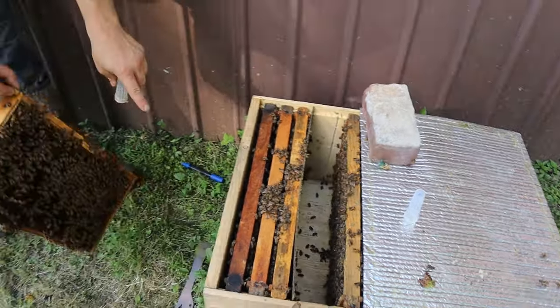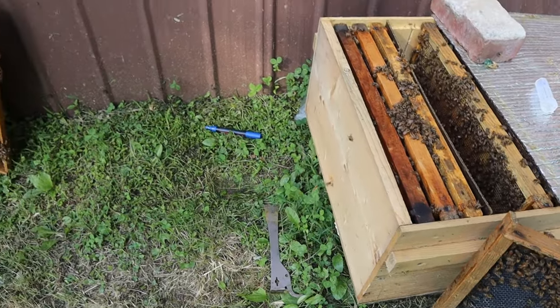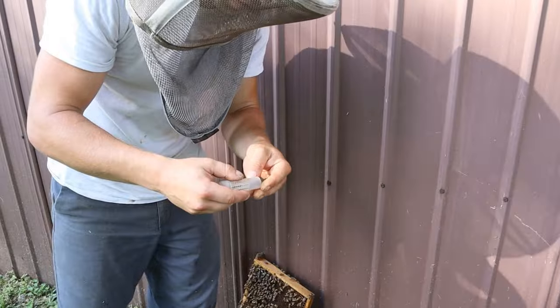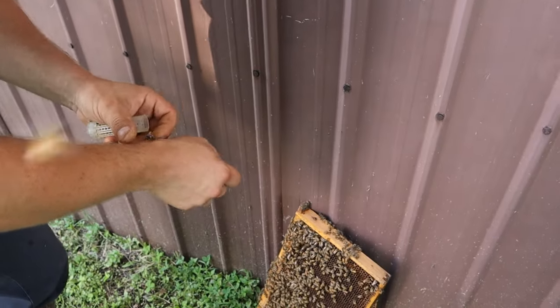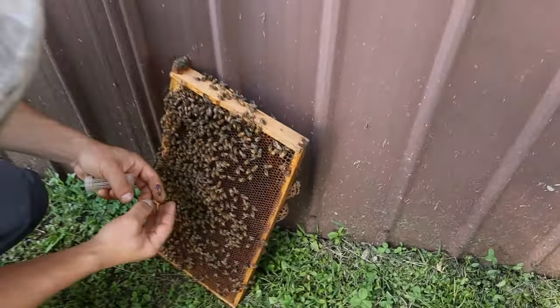We have the queen. Lots of nice-looking larvae down in there. The thing with these mating nukes is you don't want to let them get too strong — you can always pull bees out of them. This one looks good. There's plenty of brood down in there. So once that brood turns around, they have pollen coming in, we're giving them pollen sub, and that's going to help that brood be healthy. When all these old bees that we're seeing are gone, all these young larvae down there are going to be in here to take their place.